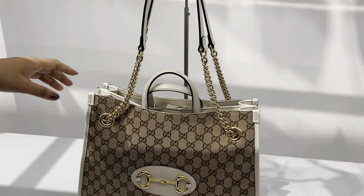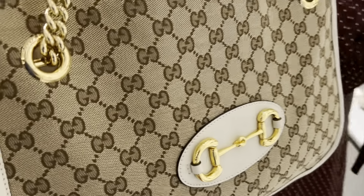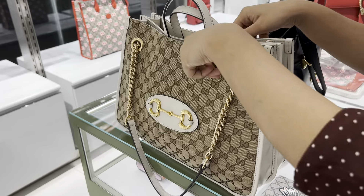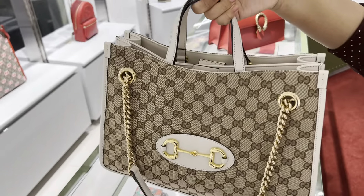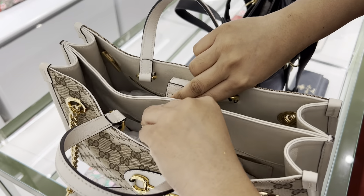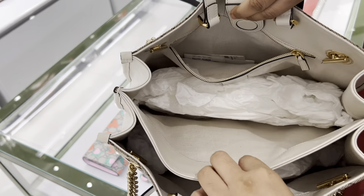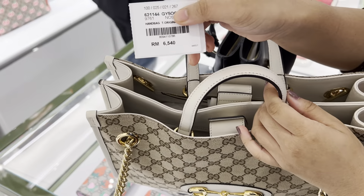This one — from some time ago — has a biscuit color, an off-white combination. Let's take a look at this one. It's one of the best. We have the body of the bag. As you can see, it has a small handle so you have to carry the bag that way. There is a button system — a magnetic button. There is fabric and there is a lot of space inside. This one is 6,540.